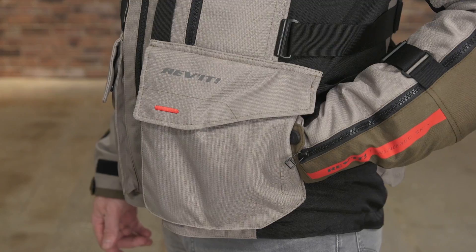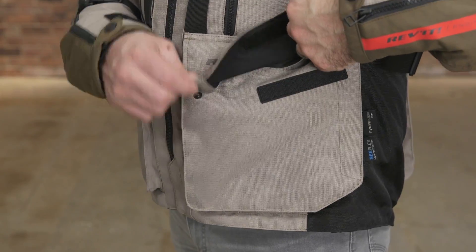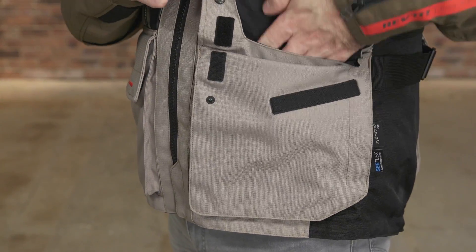Finally, two stash pockets along with hand warmer pockets and a rear carrying pouch provide ample exterior storage.